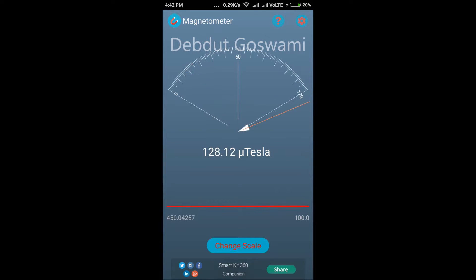Here it shows the readings of the magnetic field which that particular magnet emulates. Once you take your phone near to some magnet, your phone would start to vibrate. The red bar below — when it touches 100.0 it means that you are very close to the magnet, and your phone would start to vibrate.